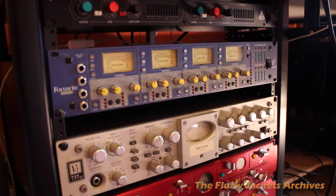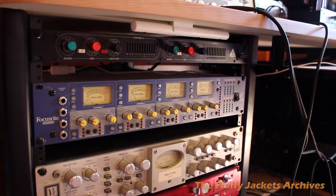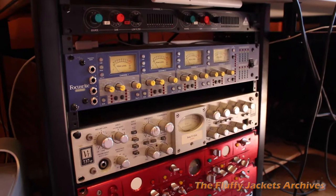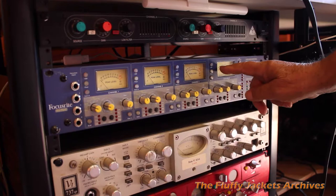The module below is a Focusrite — it's a four channel mic pre. Again, no EQ. I don't believe in putting EQ on anything until I want to mix it. I'm looking to get the best possible recorded output from these mic pres into the computer, the DAW. It's four channel, basically snare and three tops.